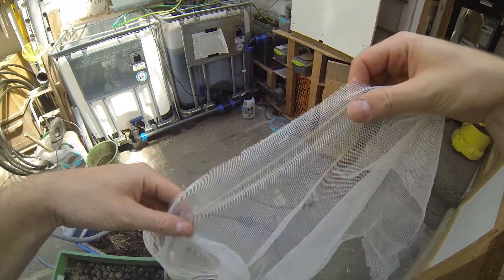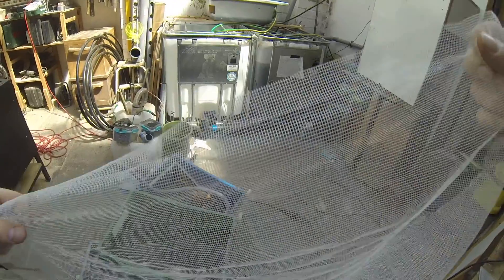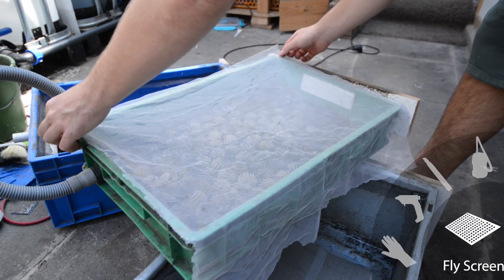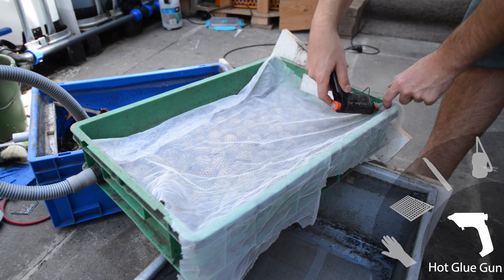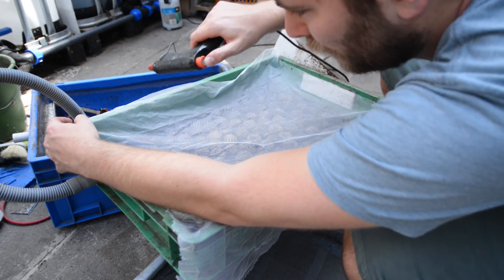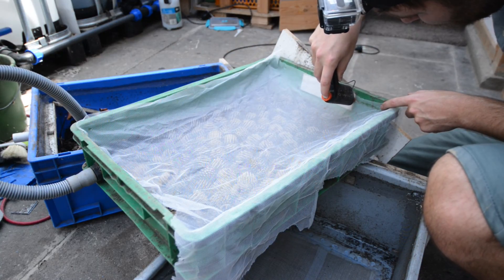Larvae were not supposed to get into the basin drawer, so I did not attach the flyscreen guard previously. Let's add some of these guards onto this drawer. For this, we take a piece of flyscreen mesh and glue the edges in place to hold it and to create some tension.